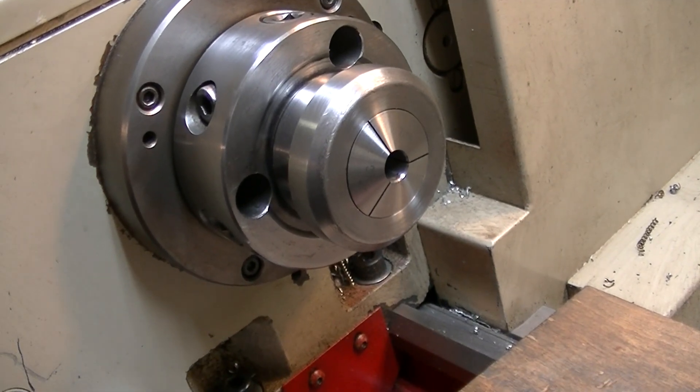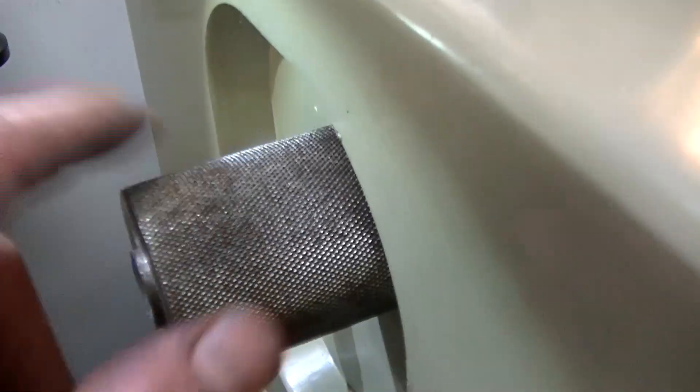So next is dressing up that knob, boring it out, and putting in some screws.